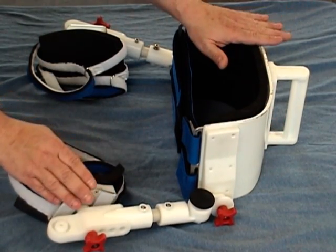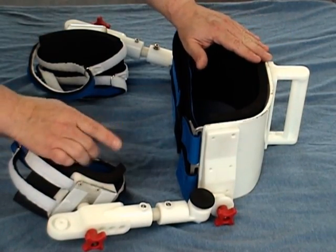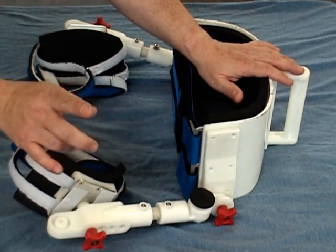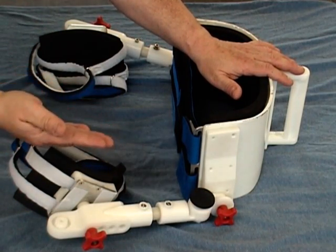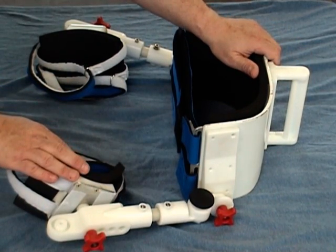The device itself is very lightweight and very user-friendly. The modular components and adjustments can be done without any special tools and can be done by a therapist, orthotist, or even the parent or caregiver of the child.